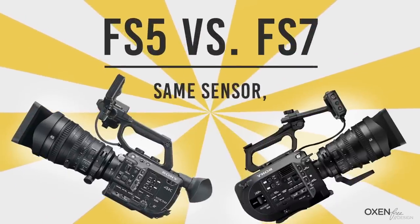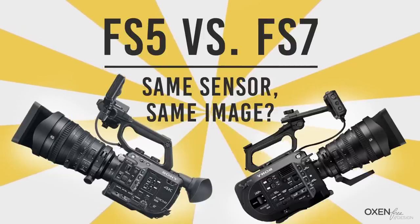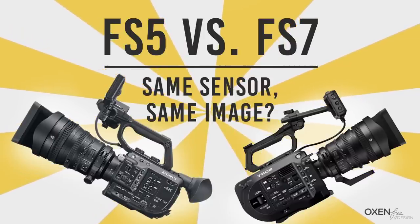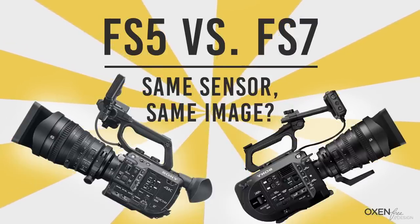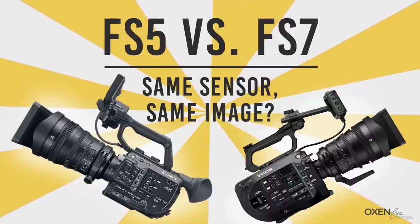In conclusion, I believe my hypothesis was proven correct. It sounds obvious to say, but when the sensors are the same, getting 12-bit RAW out of that sensor beats out getting a compressed 10-bit — it's just so much more color information from the sensor. Needless to say, the FS5 is truly the perfect B-camera to the FS7, and with the RAW upgrade, it even gives the FS7 a run for its money.